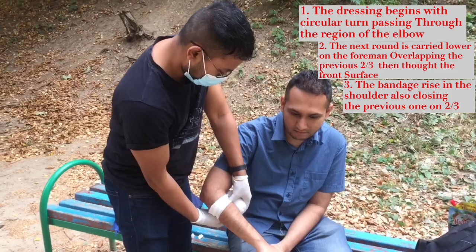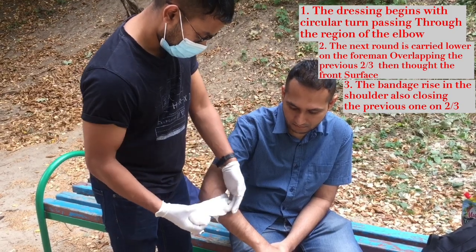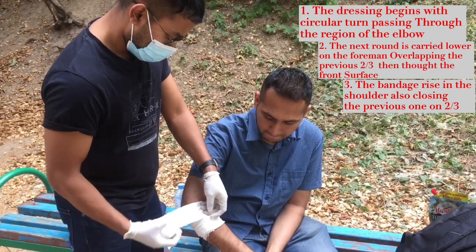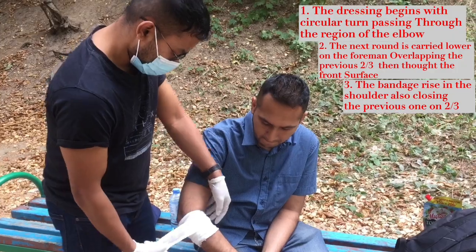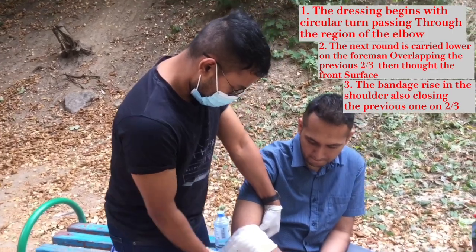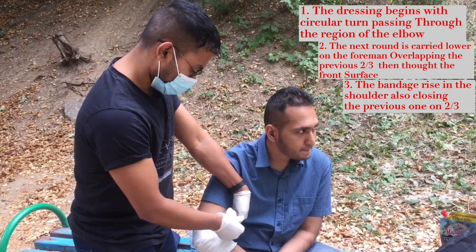First, the dressing begins with a circular turn, passing through the region of the elbow. The next round is carried lower on the forearm, overlapping the previous by two-thirds. Then, through the front surface, the bandage is raised to the shoulder, also overlapping the previous one by two-thirds.